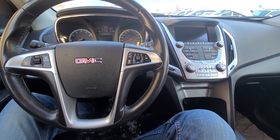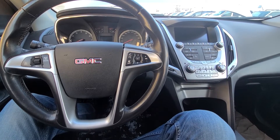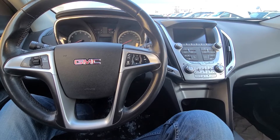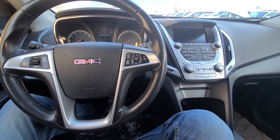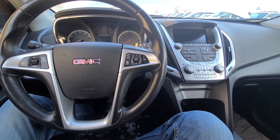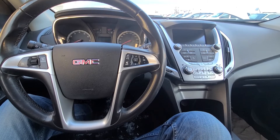Welcome to my YouTube automotive channel. In today's video I have a 2013 GMC Terrain and I will show you which fuses to check in case your fog lights are not working. This video will apply to GMC Terrains made from 2010 all the way up to 2017.